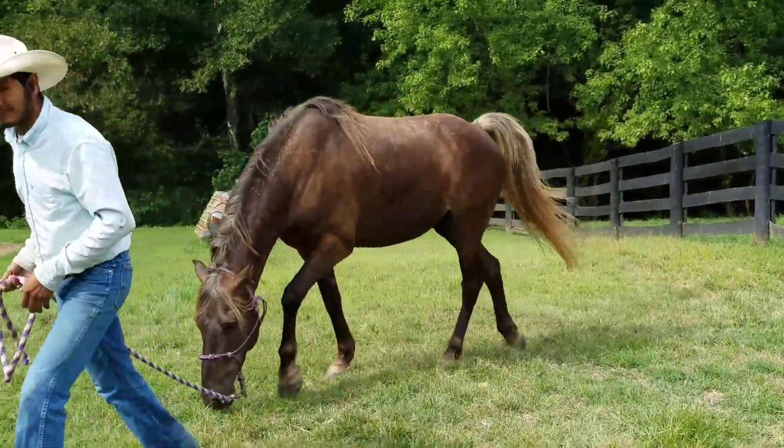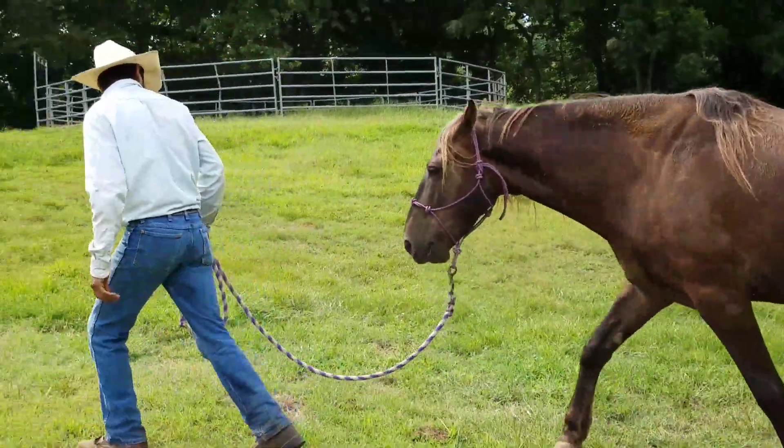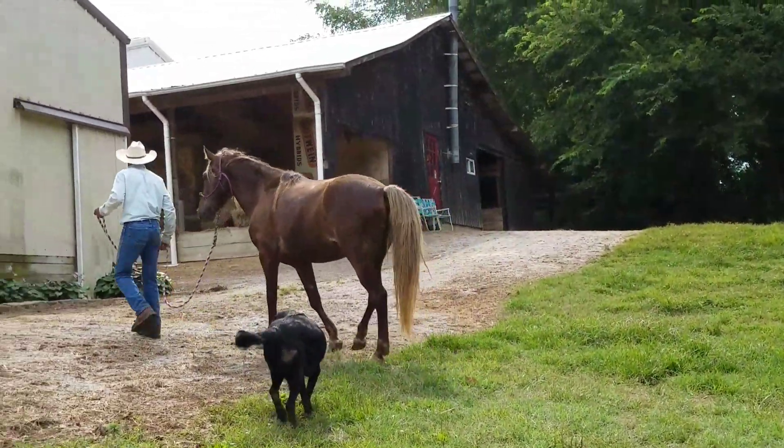He could tell if his horse was sticky, he could tell if his horse was reactive — all these things. If you practice every day it keeps the manners on your horse. See how the horse is leading nice and slow behind, no rushing — that's what we like.